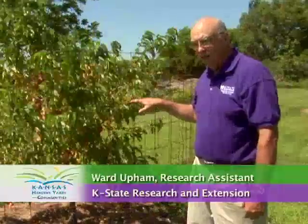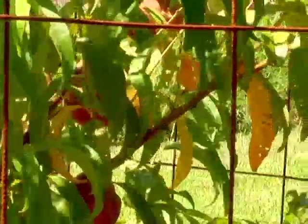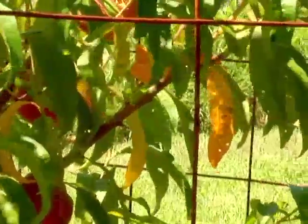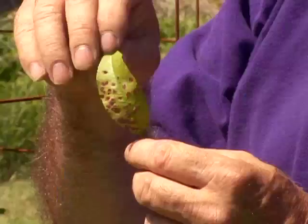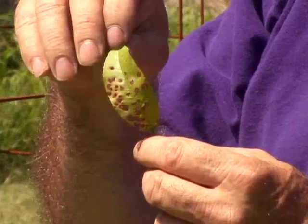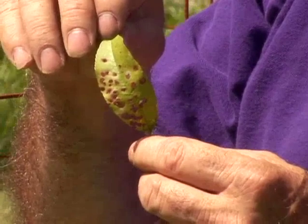Yellow leaves are one of the later symptoms of this disease. The first thing you're going to see are small spots on the leaves that eventually may turn that leaf yellow, and also those small spots will eventually have the center fall out so that you have a shot hole appearance to that leaf. You'll notice that each of those holes has kind of a reddish fringe around the outside. That's characteristic of bacterial spot.